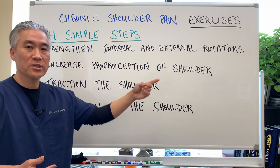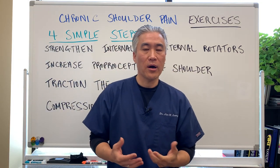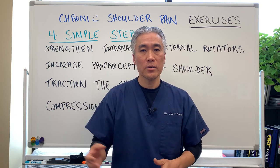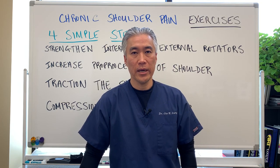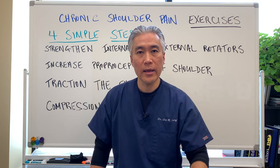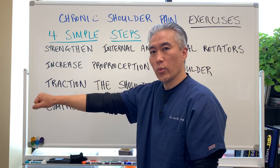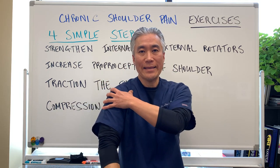Step three: traction of the shoulder. Take a very light weight — three to five pounds — and just let it hang by your side. You can rotate the arm a little as you do that. As you get better, lean over and put your hand on a table or chair, then let the arm hang at 90 degrees to your body and do internal and external rotation. That's slightly tractioning the shoulder.